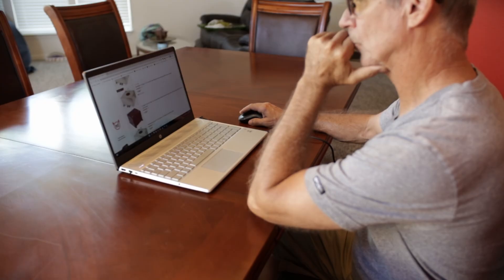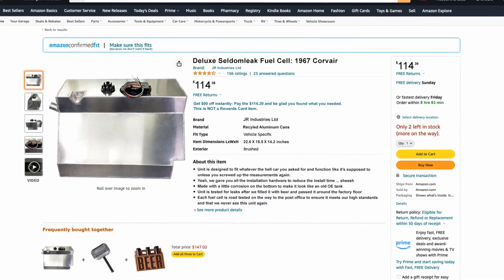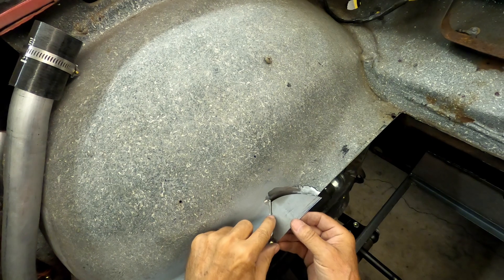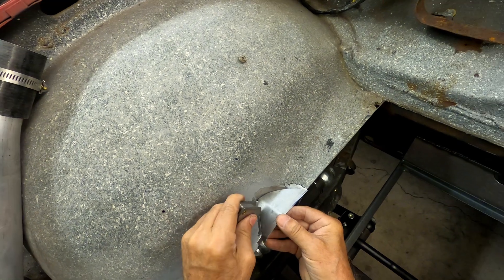Just for the heck of it, let's see what kind of fuel tanks Amazon sells. Let's put in Corvair — Corvair gas tanks. You're kidding me: $114. I spent a week building that thing.